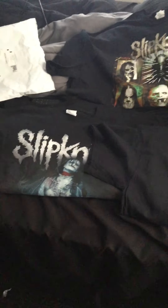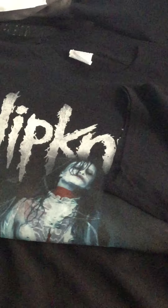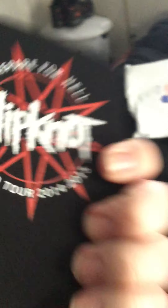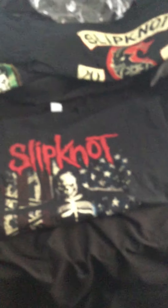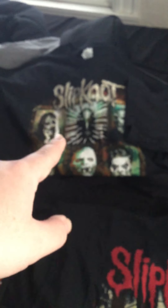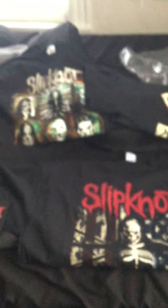I'll show you the shirts one last time. Again, the Prepare for Hell shirt has the band members on the front and the tour dates on the back — that's the one item from the Prepare for Hell tour that came with the drink cooler. And then finally the three Summer's Last Stand Tour shirts: the band members design, the Tarot card, and the Gray Chapter American flag shirt.